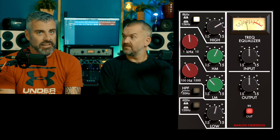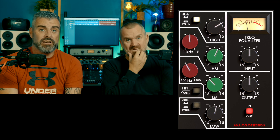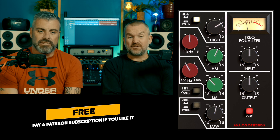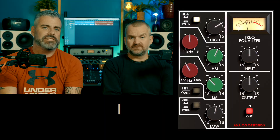Like all Analog Obsession stuff, they'd like you to pay a subscription — normally it's like five dollars a month on Patreon — but you can just go and grab it for free. If you like it, pay for it, definitely. This is one of those things you could probably use on most channels in a mix and still get a solid mix with it.